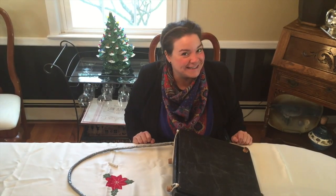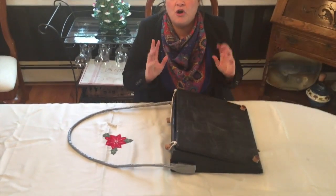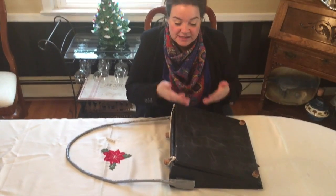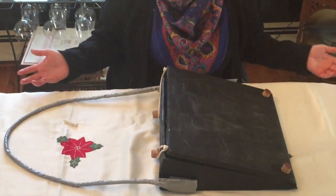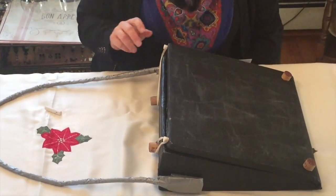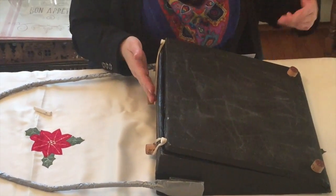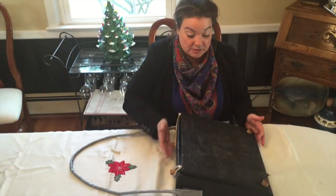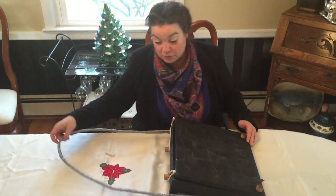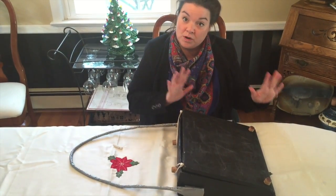Hello, good morning. I'd like to introduce to you the solution for all of your easel needs. This is called the slant board easel. This state-of-the-art easel has been specially designed for people with challenges, in particular motor skills and social participation skills. This easel is able to be taken outside or taken to other locations, not just one spot.